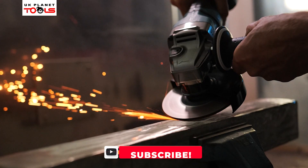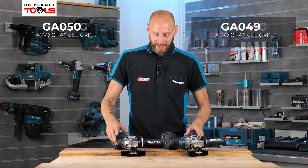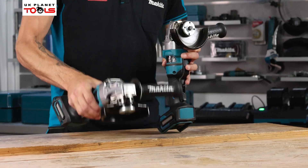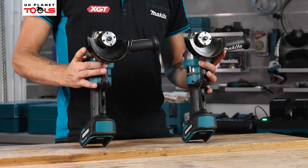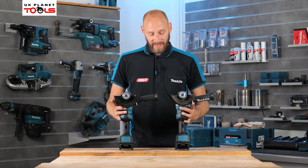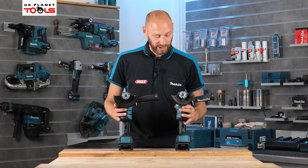We're going to look at the two new angle grinders on the 40 Volt Max XGT range. These are high powered angle grinders — there are two variations: the GA049G and the GA050G. The only difference between these two machines is the diameter of the disc they can take — one is 115mm and one is 125mm. In terms of spec they are identical machines; it's just the disc size.